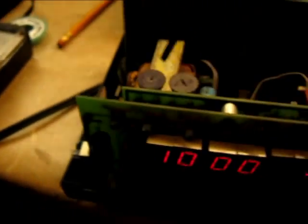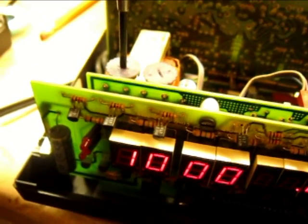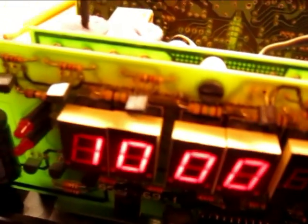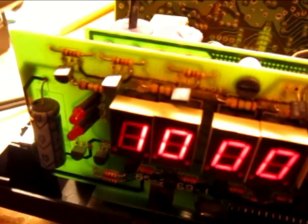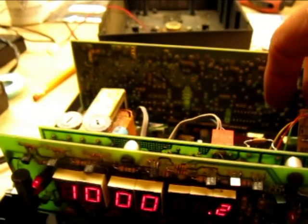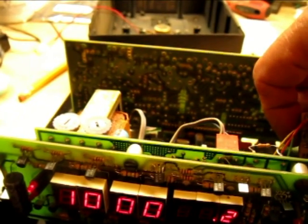Set the 1000 Hz tone decoder adjustment — it should read 1000.2, and it does. Turn R444 on the tone decoder circuit fully clockwise, right there. Then turn counter-clockwise until the PM LED comes on. I'm not going to worry about 1200.